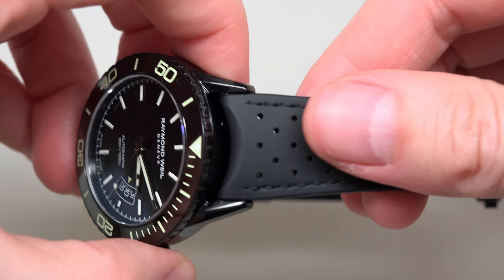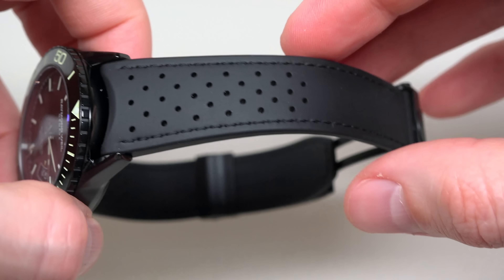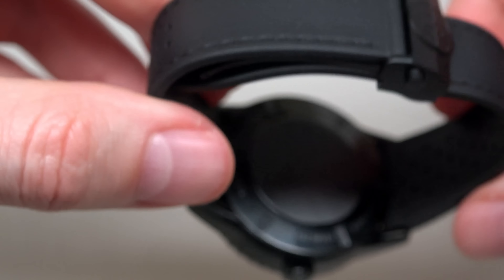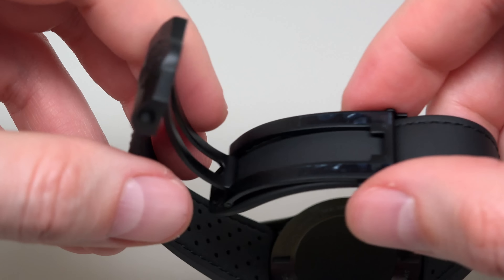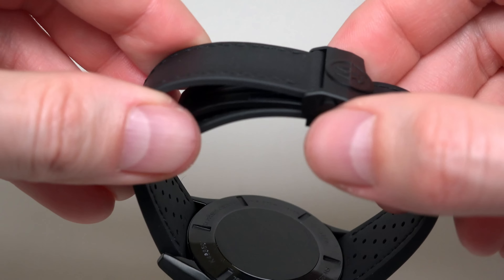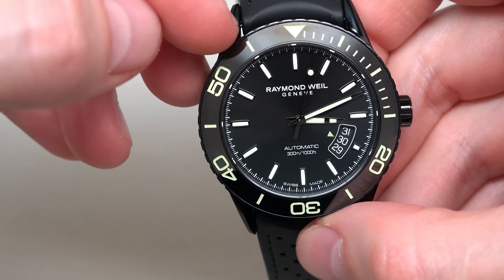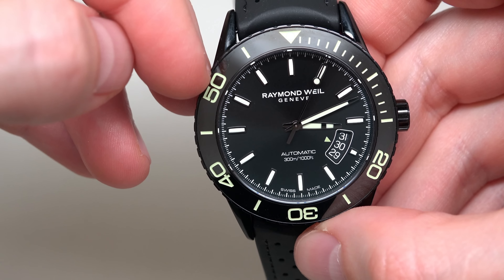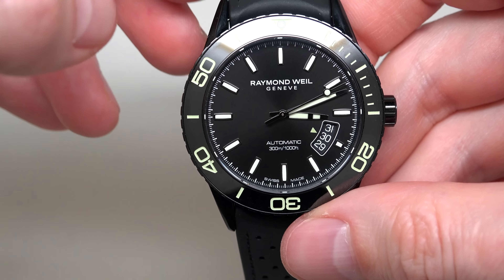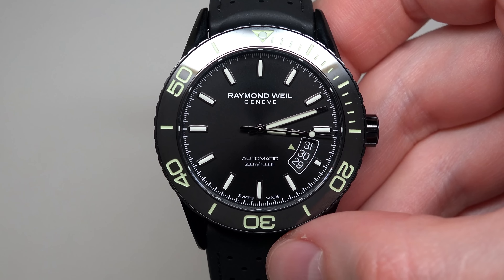The strap looks like leather, right? No, it's not leather — it's rubber. Black rubber strap with a push button clasp. About lume: the markers and all numbers on the bezel and hands all have some lume.